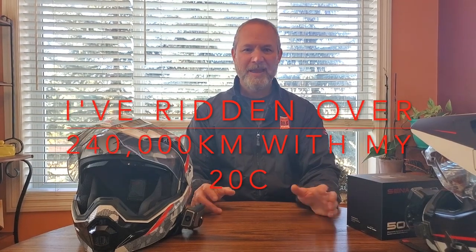All of the people I ride with had Senna 20S units at the end of their lifespan — we've had those for at least six to eight years, so we've gotten our money's worth. They have all upgraded to the Senna 50S. So now with me using a 50C and them using their 50S units, we have the ability to use Mesh 2.0 communication, which is absolutely amazing.